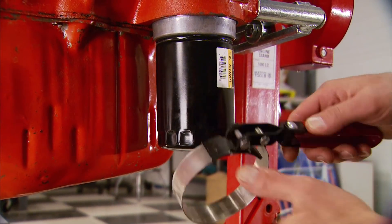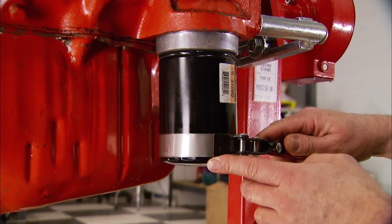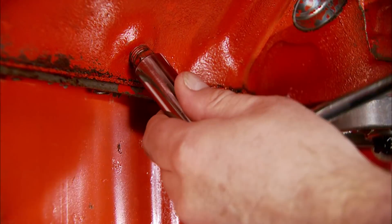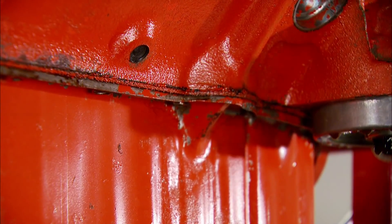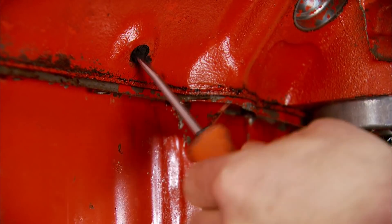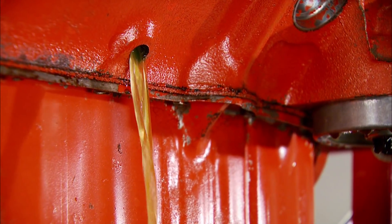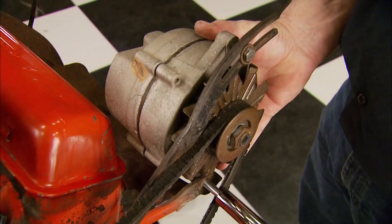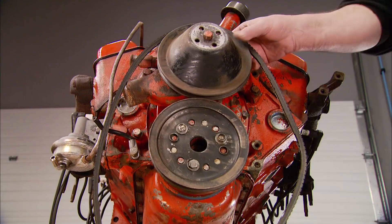When using a band-style oil filter wrench, don't place it in the middle because it can crush the filter — place it at the top or the base. Next, pull the block plug to drain the water out of the block. Sometimes you don't get any water out of it, and there's a lot of corrosion behind the plug — just chop it all out. After replacing the plugs, the front accessories can come off: the fan, the alternator, the front pulley, and belt.